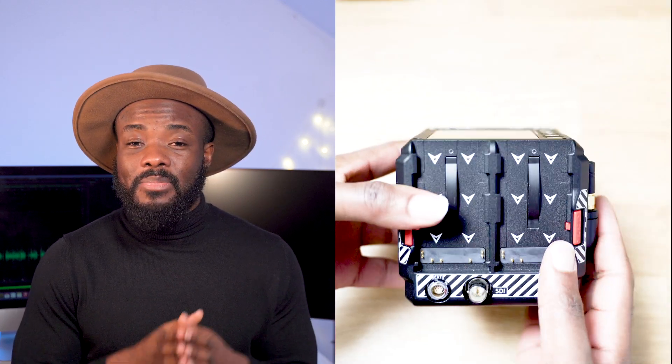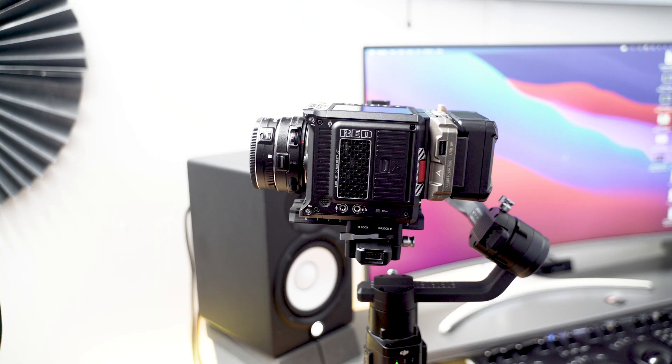Now let's talk about the Red Komodo, a Michael Bay-inspired camera that was originally made to be a crash cam for big Hollywood productions. But Red really wanted the Komodo to still maintain the cinematic look and feel of its big brothers, the DSMC2. The Komodo is a lightweight champ in its own category, weighing just under one kilogram, with a unique boxy cubic design and two built-in BP-900 series battery plates with very low battery consumption.